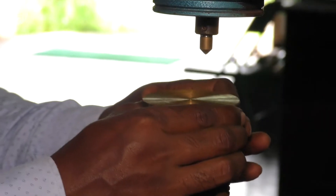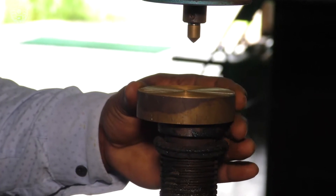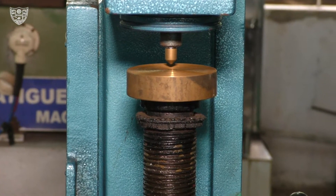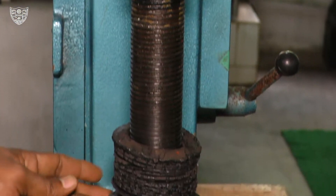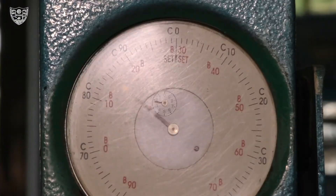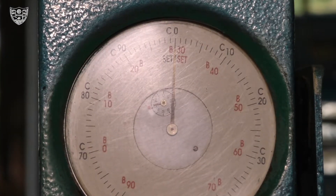Once the specimen is selected, place the specimen in the hardness testing machine. The hand wheel is turned until the specimen is in contact with the indenter and the pointer of the smaller dial gauge reaches the red dot, so that the minor load of 10 kg is applied.